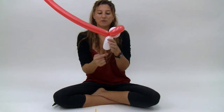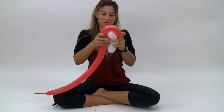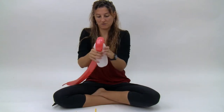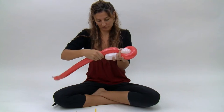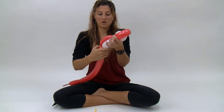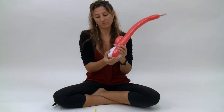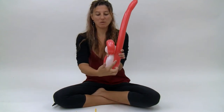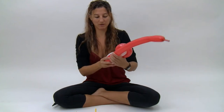Then we're going to bring the red down and match these white bubbles here. Draw the red back up on this side — pull it nice and tight through here. And you want to make a bubble that's about the same size as this red bubble, a little bit bigger than the white bubble.